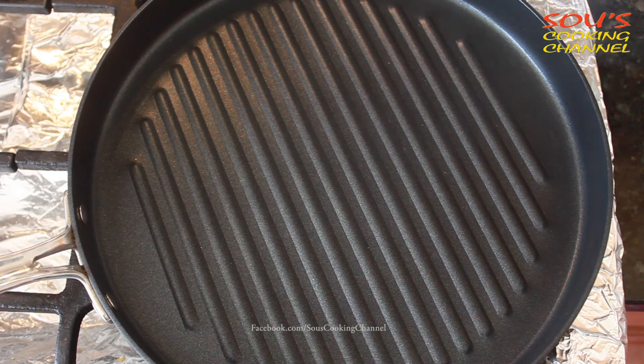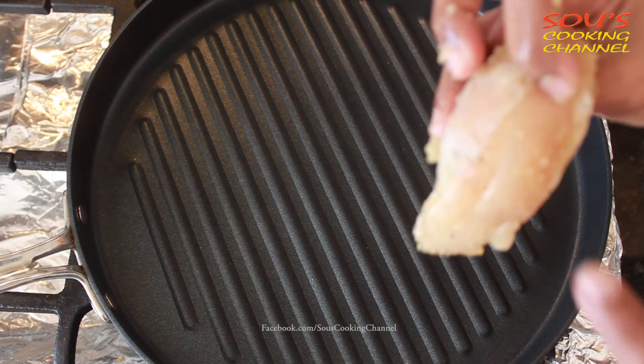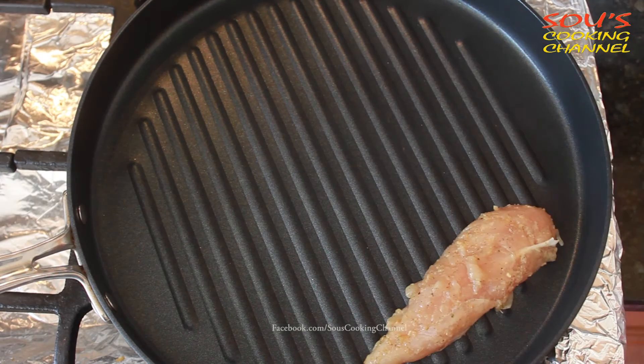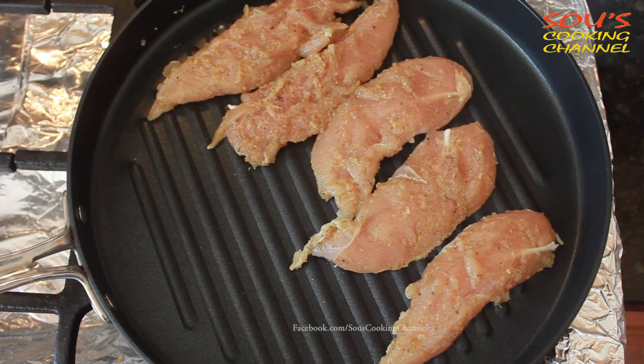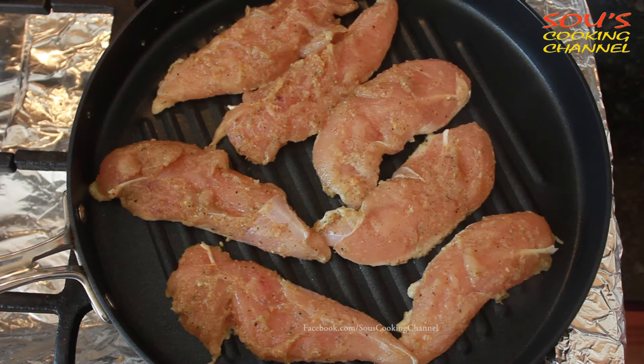Now the marinated chicken is ready. Once the griddle is hot, we need to place the chicken on the smooth area and keep it down. We need to cook the chicken on medium flame for seven minutes. You can use this chicken in burgers, pizza, pasta, and salad.